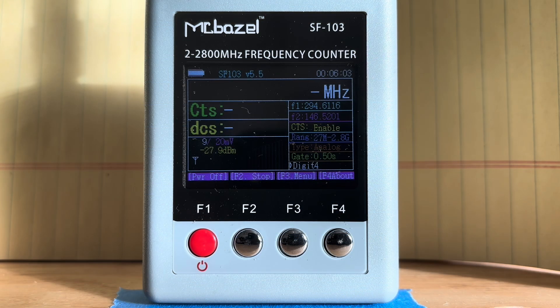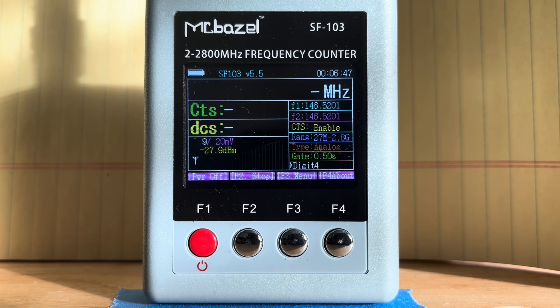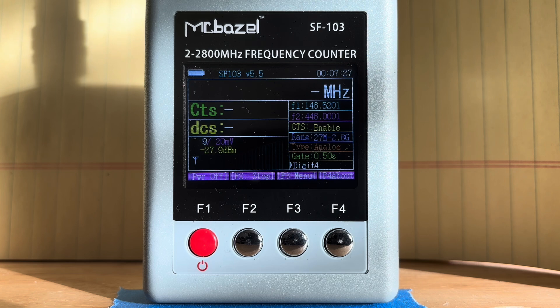Next up, we are going to do the transmission field strength test. We are doing it with the Nagoya NA320A tri-band antenna on our Baofeng UV-17 Pro GPS on the 2-meter calling frequency. We then conduct field strength tests on the 70-centimeter national calling frequency, the 1.25-meter national calling frequency, and finally the GMRS frequency channel 16.